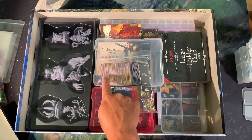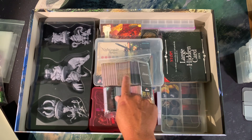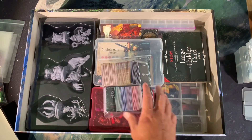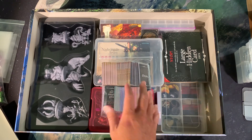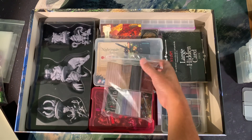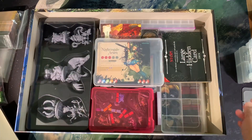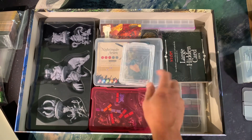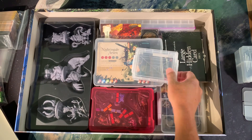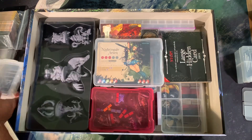Everything else I don't feel like needs to be shuffled — I take good care of my stuff. Ideally I'd like these to be in a better solution other than just a big baggie. Something I looked into: you can fit two stacks of mini cards into these small boxes, but I couldn't get them into just two boxes.